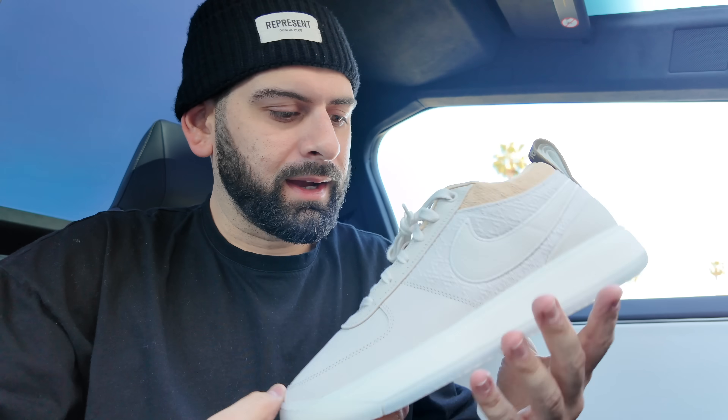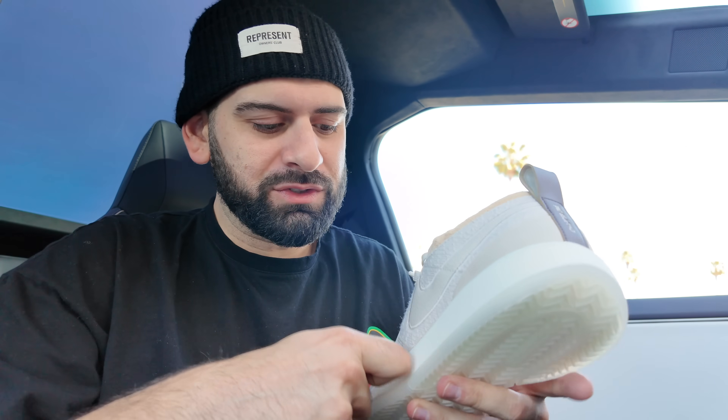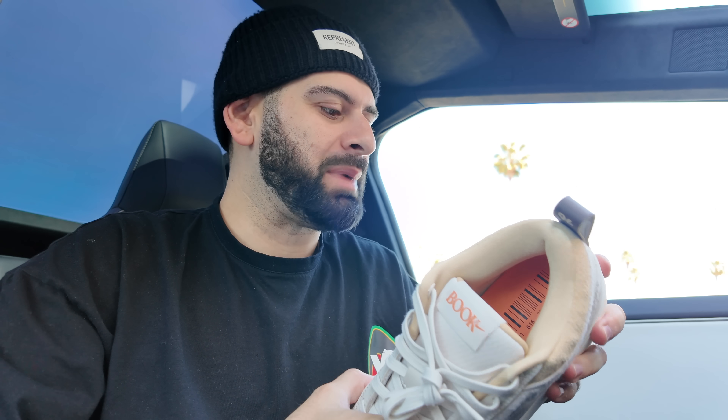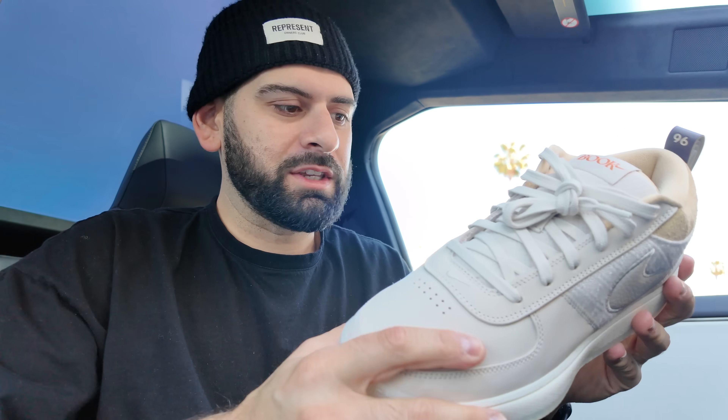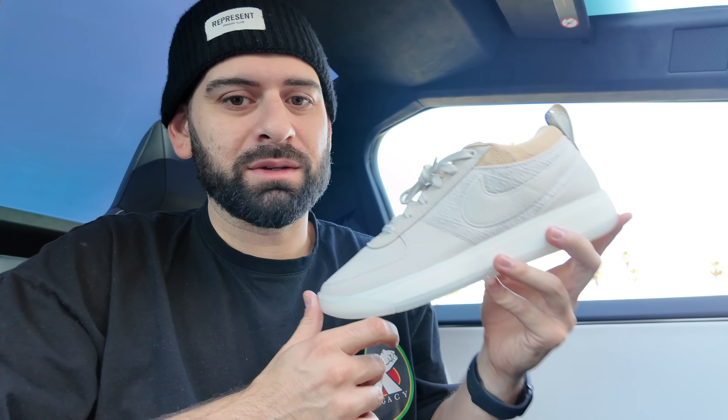They feel really really light and they feel really really cheap. The midsole feels very cheap — it doesn't feel like it has any bounce to it, but maybe that's what Booker wanted: a more firm midsole. As far as the upper material goes, I wasn't expecting anything great. The shoe has synthetic leather with a little bit of suede on the toe. It's not gonna be the best materials because the price point is fairly affordable for a hoop shoe.